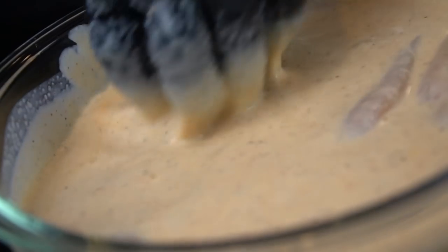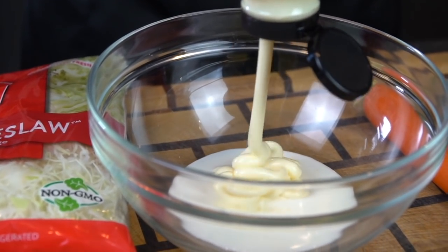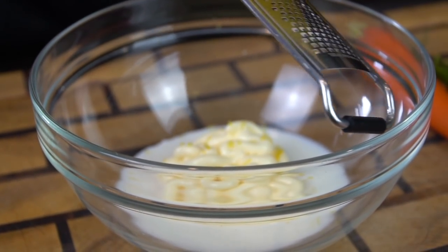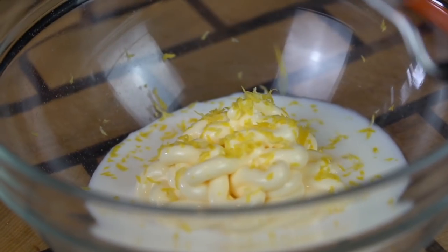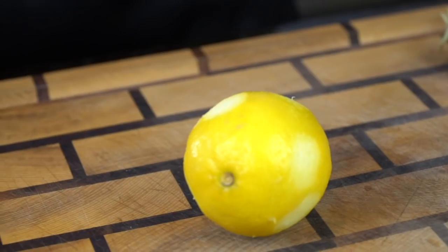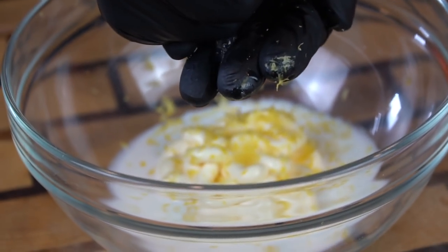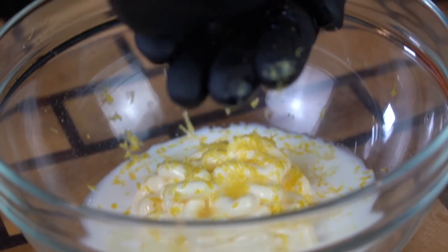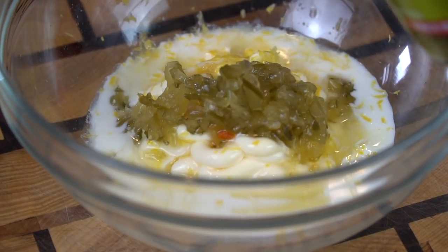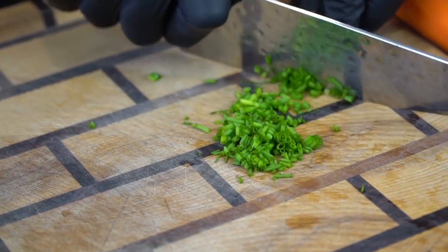Next we're moving on to everybody's favorite thing, which is coleslaw. At Dave's they put coleslaw on the sandwich, so we're putting coleslaw on ours as well. Going in with some buttermilk, some Duke's mayonnaise of course — Duke's is the only acceptable mayonnaise in your refrigerator, don't forget that guys. Going in with some lemon zest as well, and we're going to use the juice of half of one lemon. Add some nice freshness to cut through some of that fat from the buttermilk and the mayo. Went in with some sweet relish, going in with a little chive here also just for a pop of color and some freshness.